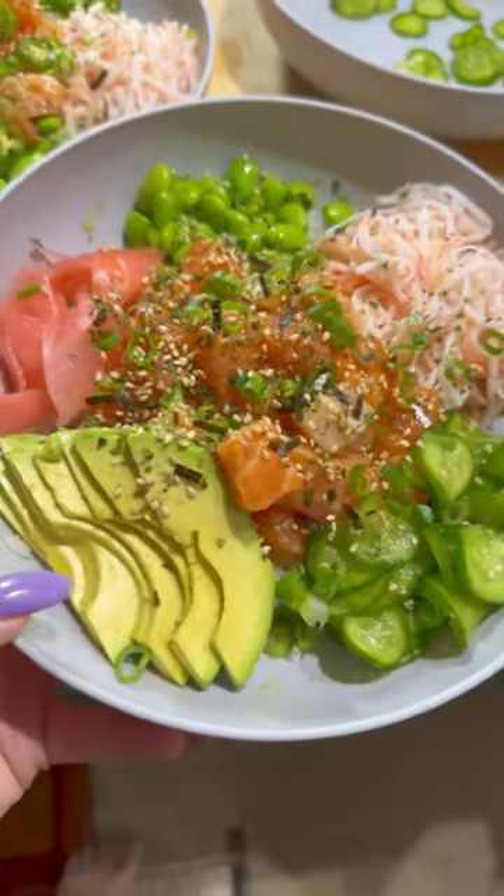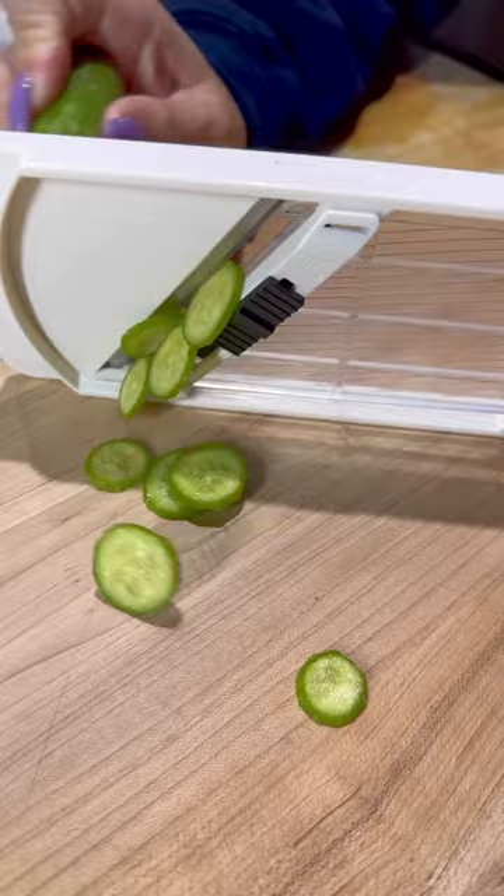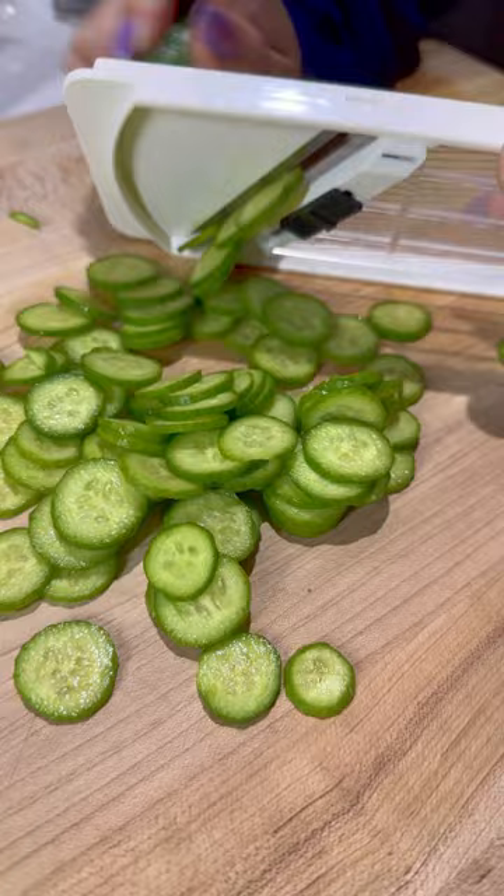Let's make easy Japanese cucumber salad with just a few ingredients. First, slice up your cucumber really thinly, and if you have a mandolin slicer, this makes it super easy to get those nice thin cuts. Just be careful because I have definitely had one or two cuts from it and it is not fun.